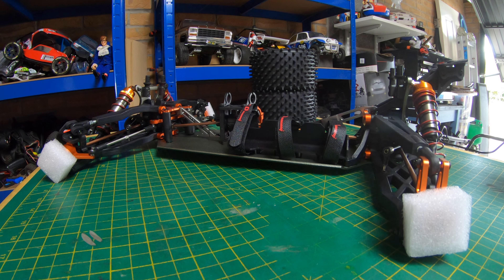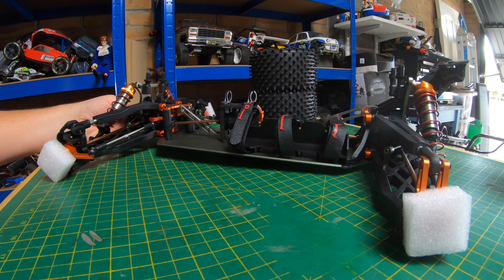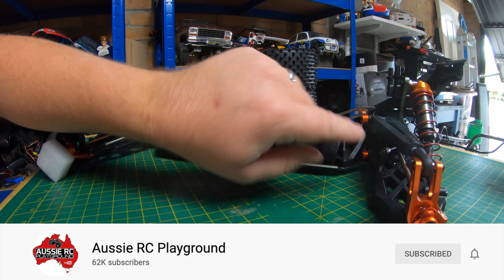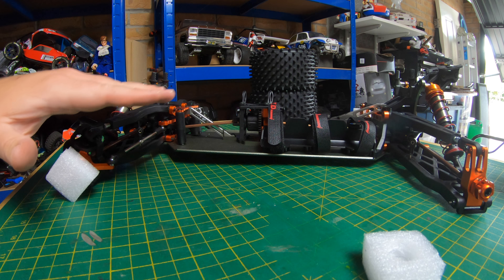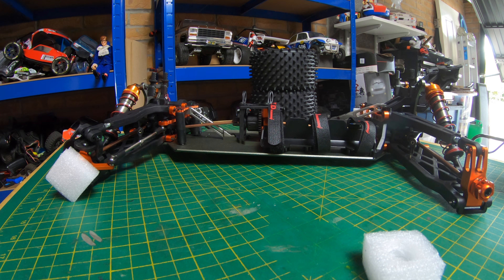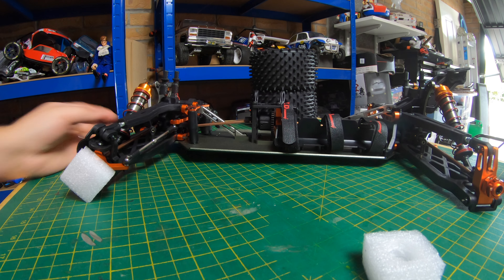I'm going to get it built and then take it out for its first shakedown. The first thing I'm going to do is pull it apart and check all the diffs — I saw Vas from Aussie RC Playground had one of these chassis and he had to strip all the diffs down because it was a bit rough out of the box. So I'll pull it apart, check all the diffs, put it back together, then get the motor and all the bits in.